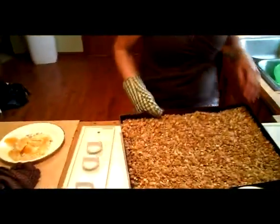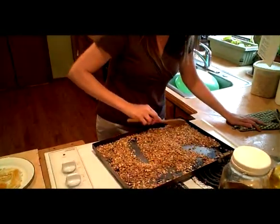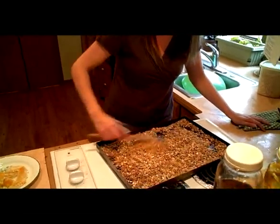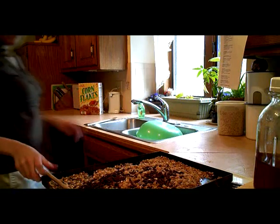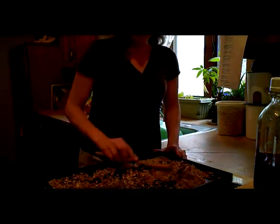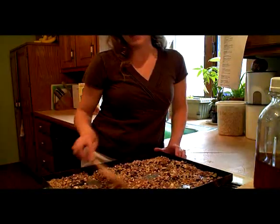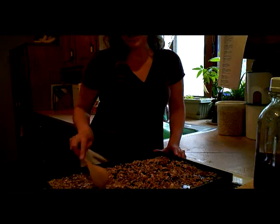We're going to pull the granola out and give it another stir. It doesn't have quite as much color as I like, so I'm going to put it back in to cook a little bit longer. Stirring this helps it cook evenly and not get burnt in any one area. My granola is completely cooled now, and I'm stirring in a half a cup of dried berries for an extra special touch. I like to add dried fruit at the very end so it doesn't get dried out even more and hard — it stays soft and chewy.